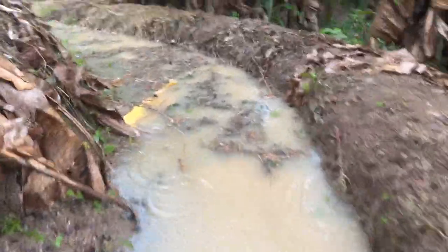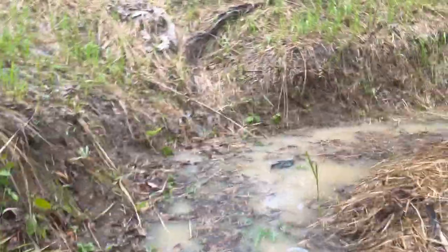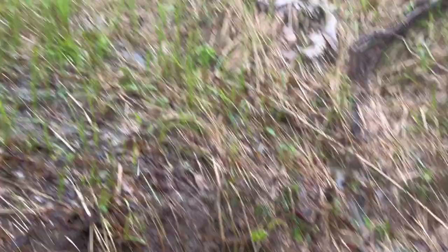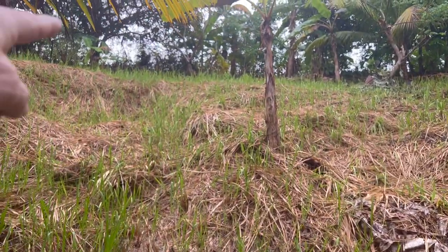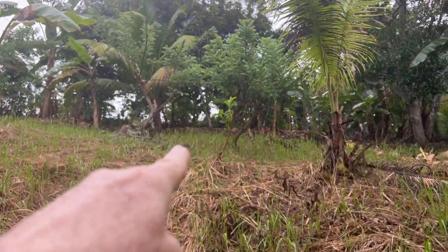But look at this — this is holding the water in here. It explains why these bananas here are going so well, because they get a lot of moisture coming down that little hill right there. The other swale is just at the top of this little hill — you can see the top of it over here.